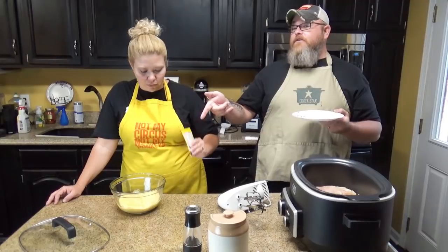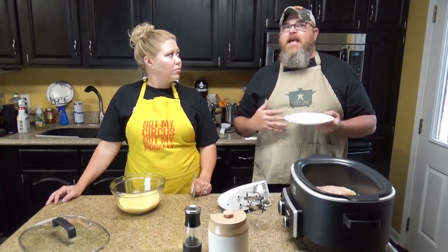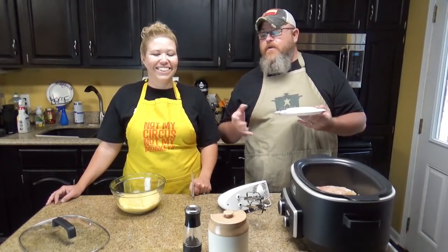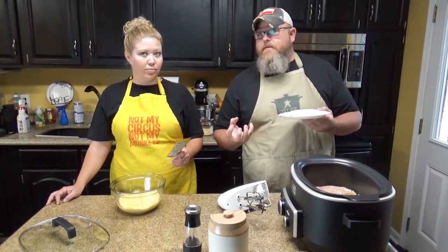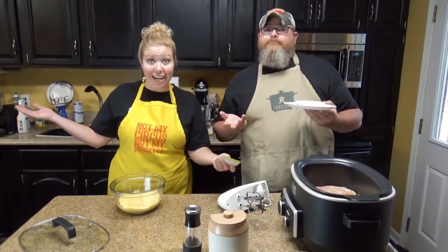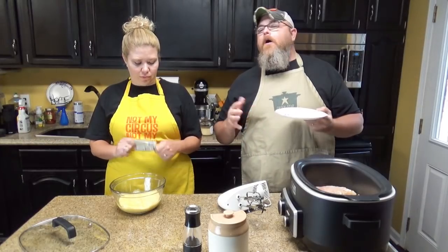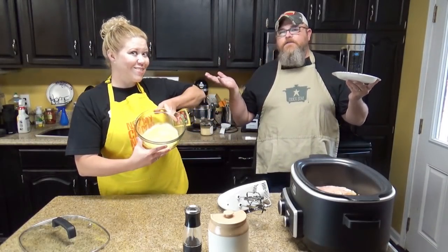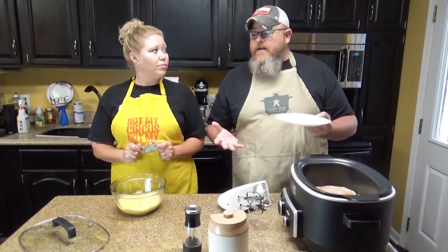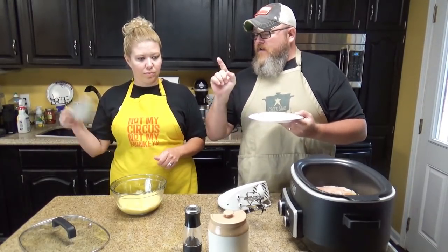One thing I do want to tell you: other than the Italian dressing that also goes in this and salt and pepper, this looks a lot like angel chicken. We had one of our subscribers ask about not being able to do mushrooms or cream of mushroom soup — this is a good alternative for that. The angel chicken recipe calls for Italian dressing, a flavored cream cheese — sour cream and chive — and cream of mushroom. A lot of people go, 'I can't do that recipe because I'm allergic to cream of mushroom soup or I don't like mushrooms.' This is an alternative recipe — you can use different ingredients and get the same result, just a wee bit different.